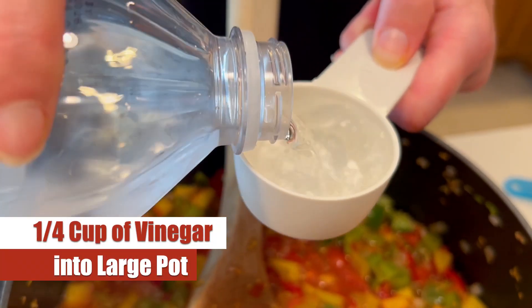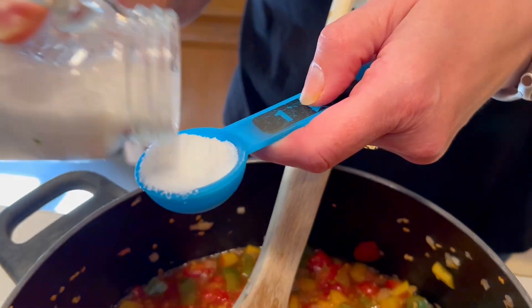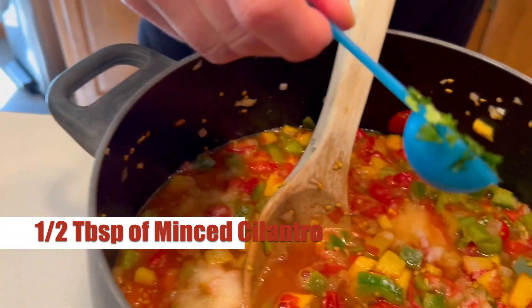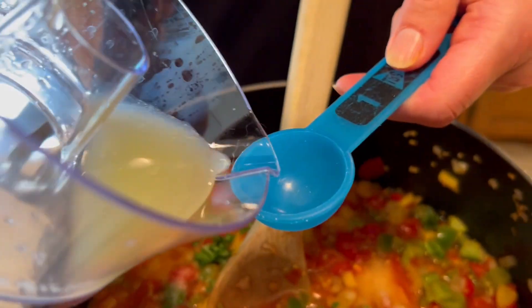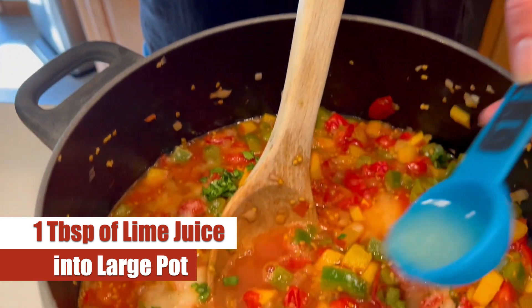We're going to continue with a quarter cup of vinegar poured right into our pot, followed by two tablespoons of salt. After that we add in the minced cilantro — again, that's a half a tablespoon. Then there's our lime juice: one tablespoon of lime juice.